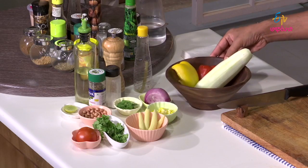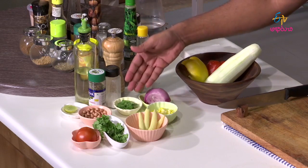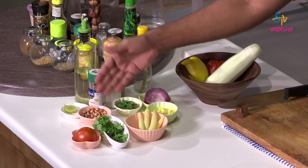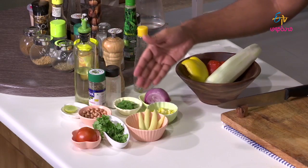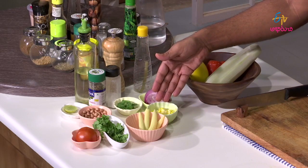Cucumber, bell peppers, onion, mint, peanuts, tomato, coriander, baby corn, boiled sweet corn.